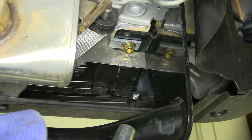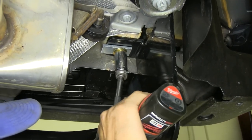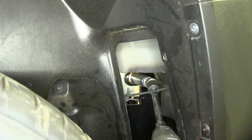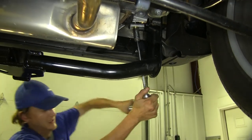Now that we have all of our nuts installed, we can start to snug down the hardware that holds our hitch in place using a three-quarter inch socket. We'll do the same on the other side. Once all of our hardware is snugged down, we can torque it to the spec specified in the instructions.